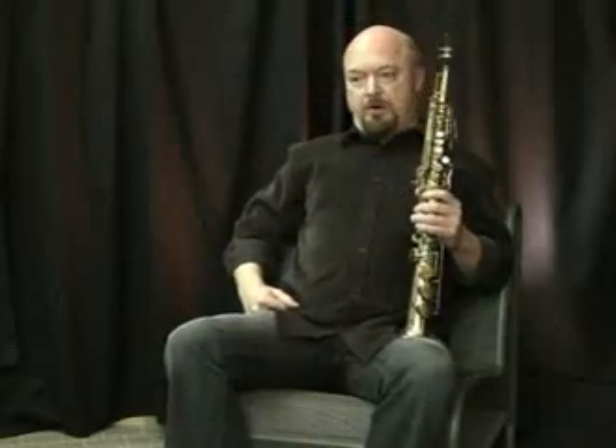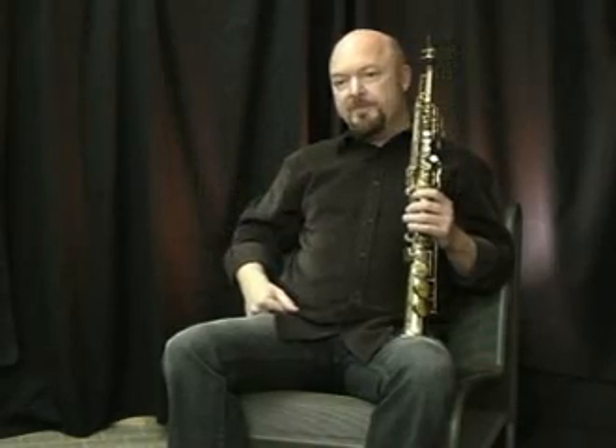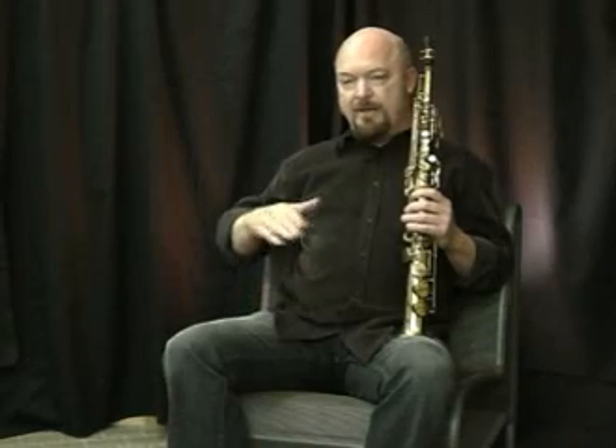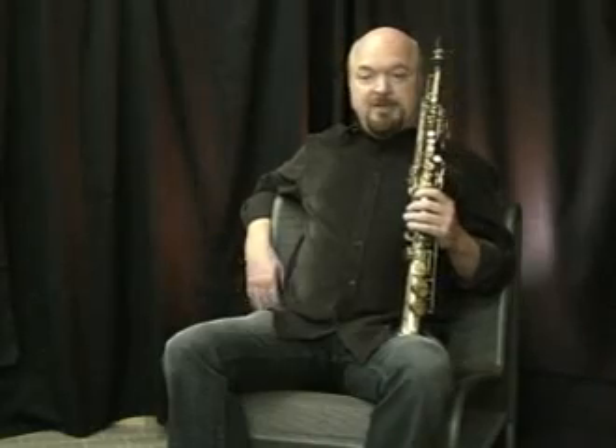I'm not keen on working on the reeds. The Laveau's mediums, for me, if they're the right strength out of the box, they tend to be consistently good that way. If I buy medium hards and shave them down, that doesn't seem to work as well for me. For the effort I put into doing that, I would rather try more medium reeds, nurture those, and try to break them in evenly. And if I break them in correctly, I do seem to have a longer period that I can use the reeds before they finally get too thin and old.